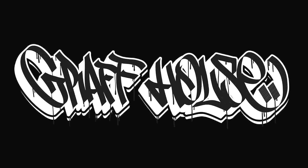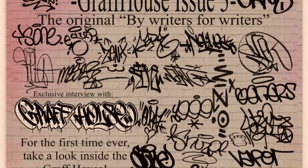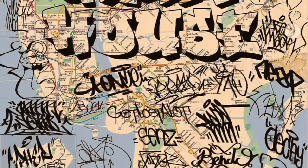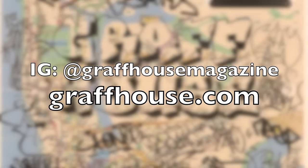The Graf House is a passion-driven project created for the love of graffiti and the community that graffiti represents. Graf House is the first 100% submission-based graffiti zine by writers for writers. If you want to be included in a future zine or if you even want to support Graf House, be sure to check out their Instagram and website.